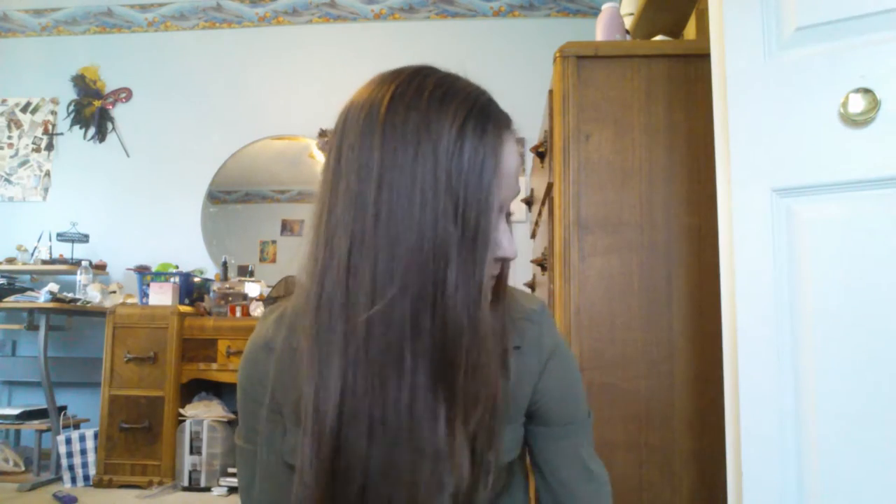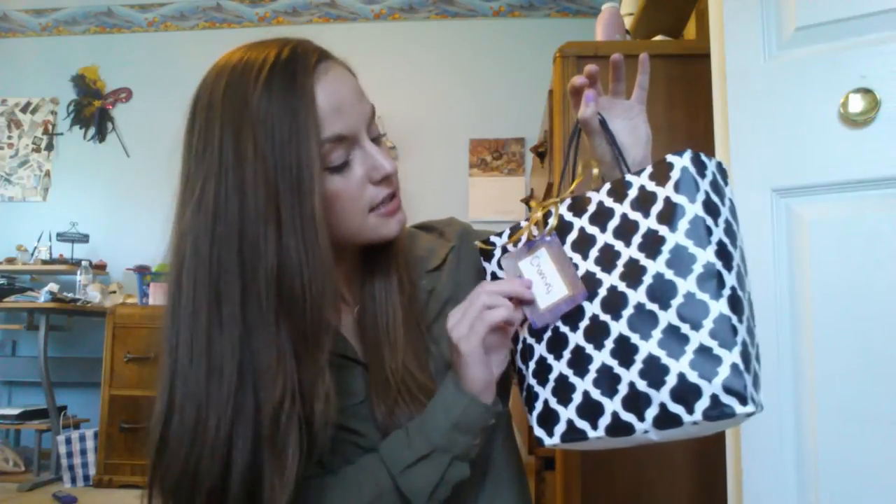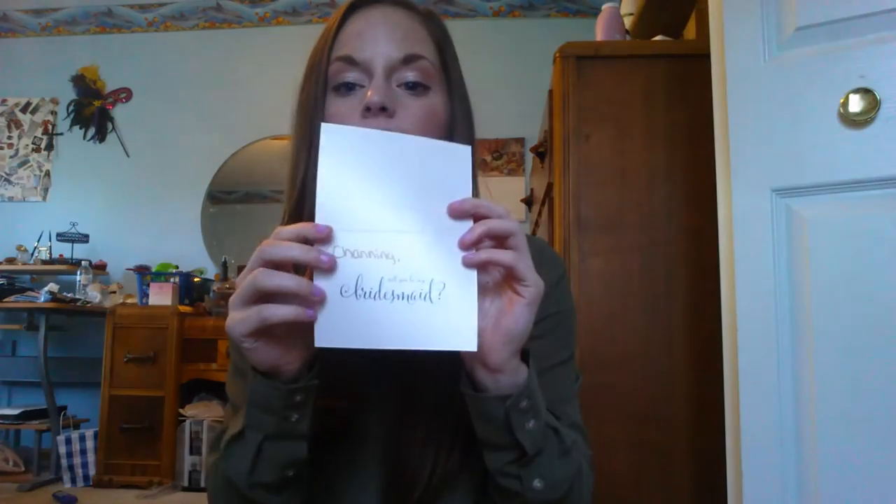They all loved them. On my actual wedding day I will be putting together kits and stuff, so I'll probably be making a video about those, but these were just the initial gifts to ask and they all loved them. Now let's get into the bag my friend made for me when she asked me to be a bridesmaid — she actually just verbally asked me. She gave me this really cute bag and we were all there when she asked. She personalized these little tags, which I think are really cute.